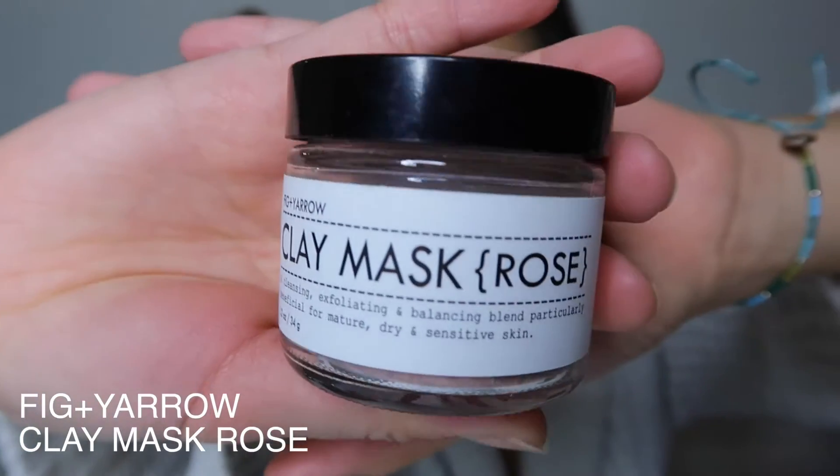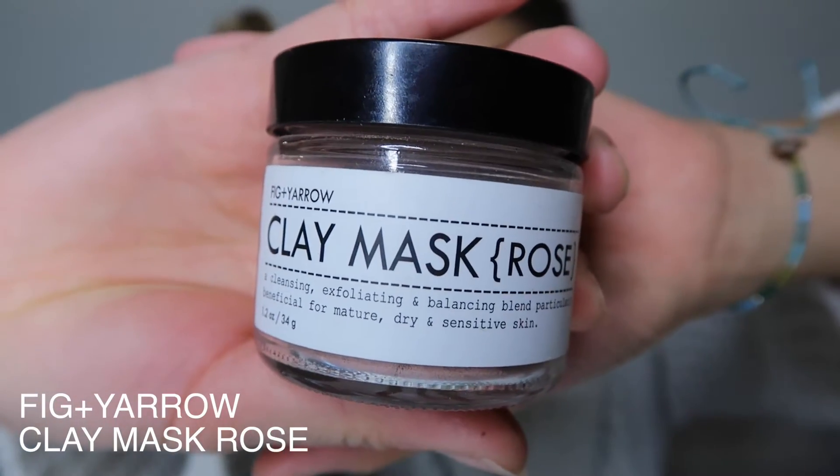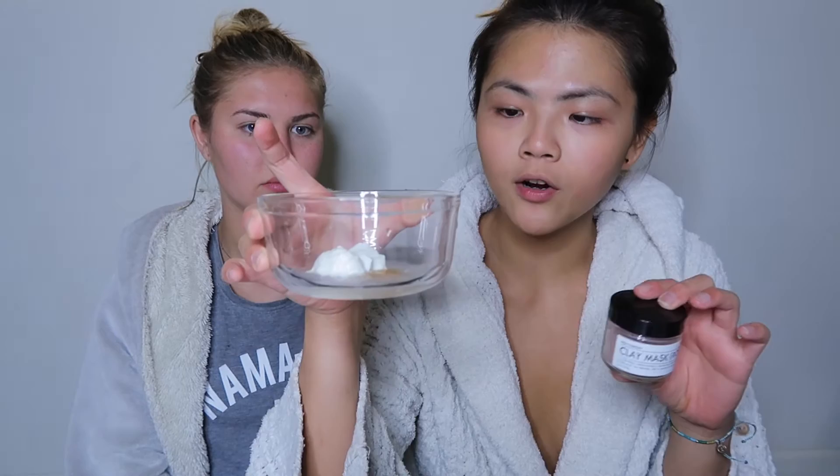So today is the girlfriend tag — we're going to try on different masks that I have but she hasn't tried, and she's going to show me a couple that I haven't tried before. The first thing I'm going to try is this Fig and Yarrow clay mask, and it's rose scented. It's a cleansing and exfoliating mask. All you have to do is add a small amount of water, honey, and plain yogurt.